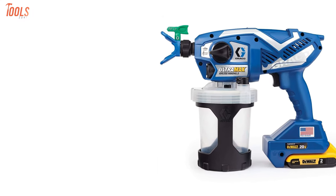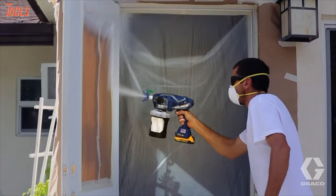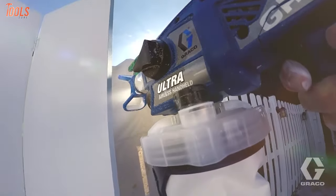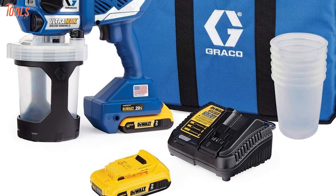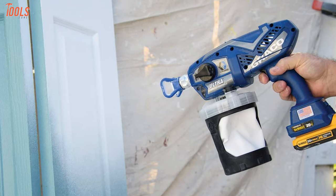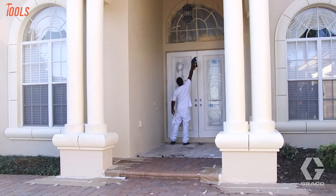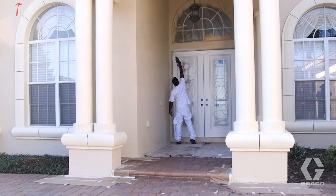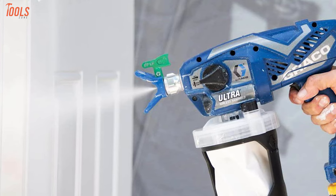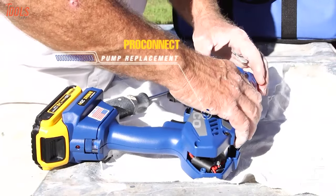Now at number one here comes the most efficient spray gun — the Graco 17 M367, which is the only tool capable of spraying water-based solvent and flammable architectural coatings, tested by the pros. This sprayer runs on a DeWalt 20-volt lithium-ion battery which allows it to spray up to one gallon of paint with each charge. Having smart control technology, this spray gun gives a flawless finish with no thinning, while the static shock protection removes the potential for sparks. Additionally, it features a durable carbide piston for extended reliability and full tip support, while the ProConnect system allows you to replace the pump in three steps with a screwdriver easily.